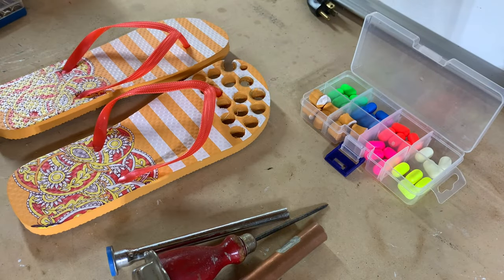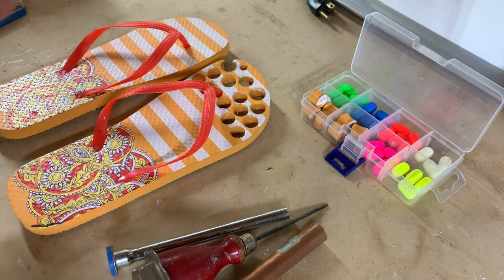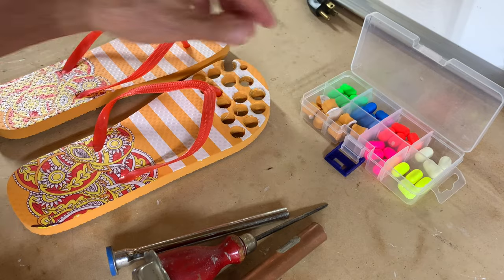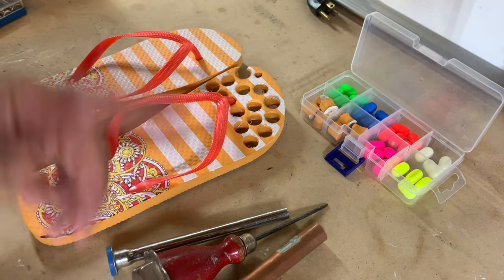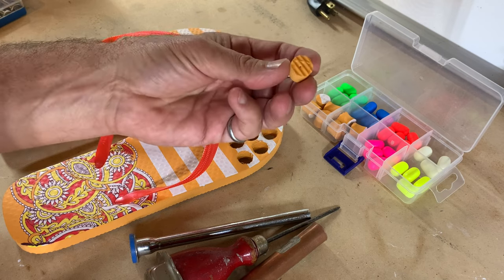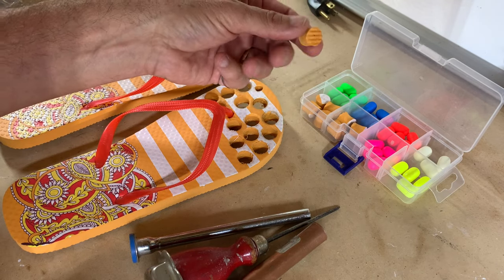Before we get started on the jigs, here's a quick tip. When I posted my rig making video last year, somebody said, 'Hey, did you ever see the Salt Strong video about how to use flip-flops to make floats?' I hadn't, so I went and looked. Here's what you need: a pair of flip-flops, and what you'll end up with are these beautiful half-inch floats. On Bass Pro website they're over two dollars for ten.